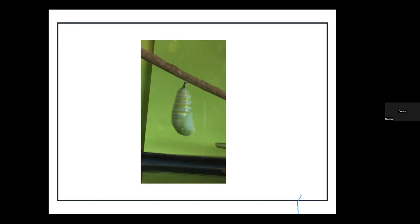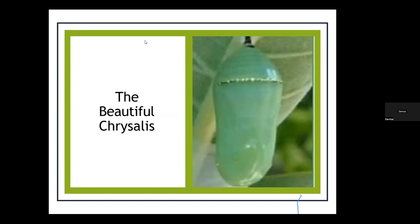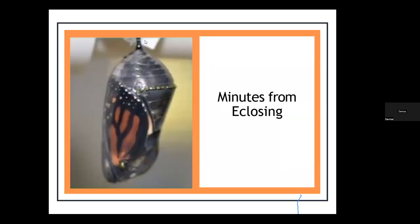In about 20 minutes it will look like this — jade colored, so beautiful. You'll see little gold marks on the front, the bottom, and across the top. Those are actually ports of entry for oxygen. The chrysalis will hang for exactly nine days — all the years I've been doing it, it's exactly nine days — so you can mark your calendar. You just need to leave it alone; there's nothing you need to do. Chrysalis comes from the Greek word for gold. It's so beautiful.